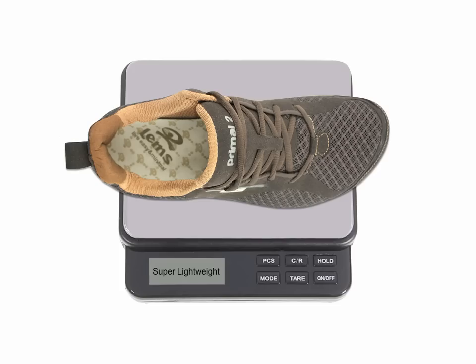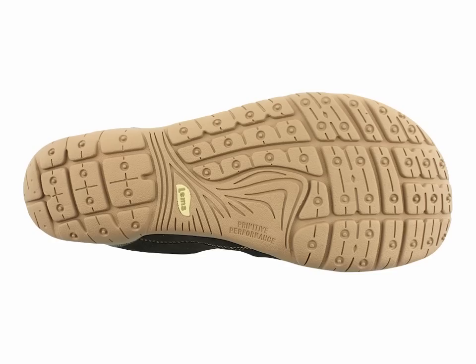LEMS Primal 2 shoes have several other key features that make them ideal footwear for a variety of activities. First of all, these shoes are super lightweight, weighing in at just under 7 ounces. These shoes also have a special air-infused rubber sole, which makes it feel as though you're walking on air. The ground feel of these shoes is amazing too, and these shoes offer as near a barefoot experience as is possible in a closed-toe shoe.